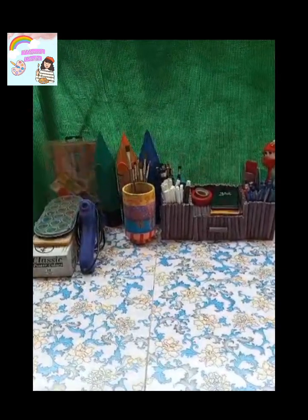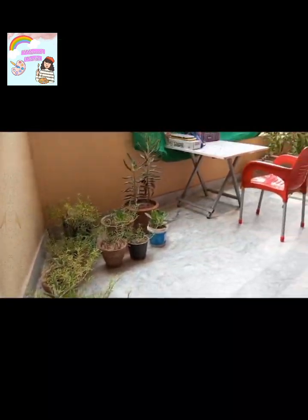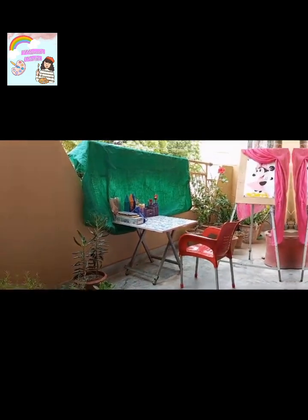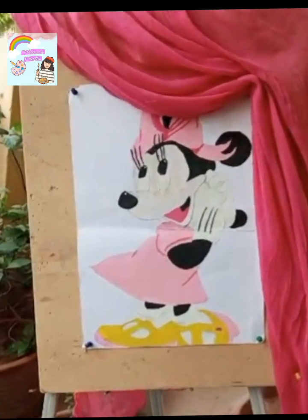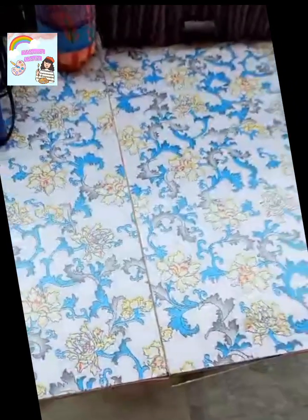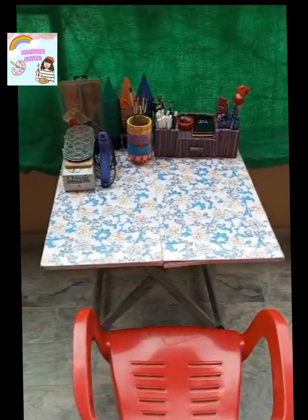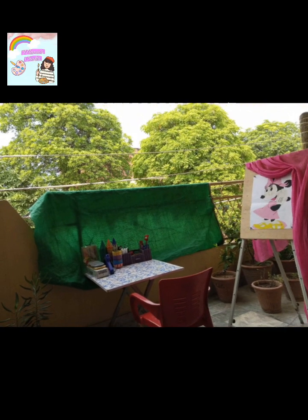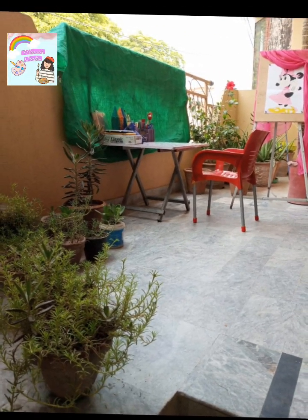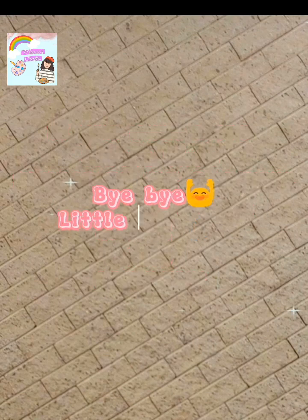I put glue and brushes on it. This makeover is complete. Now we are going to get the final results. We'll see you next time.